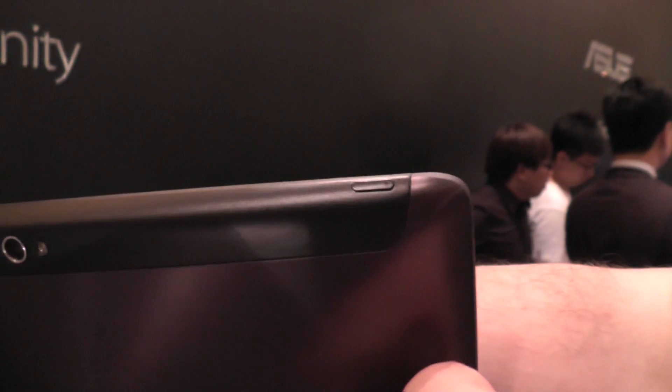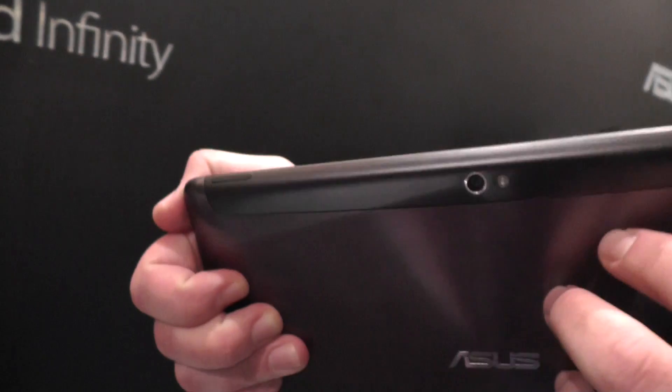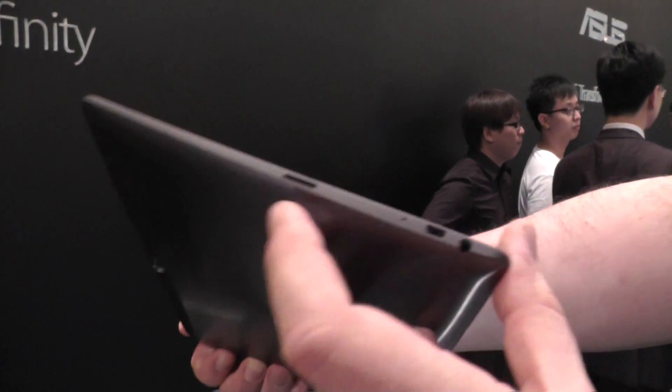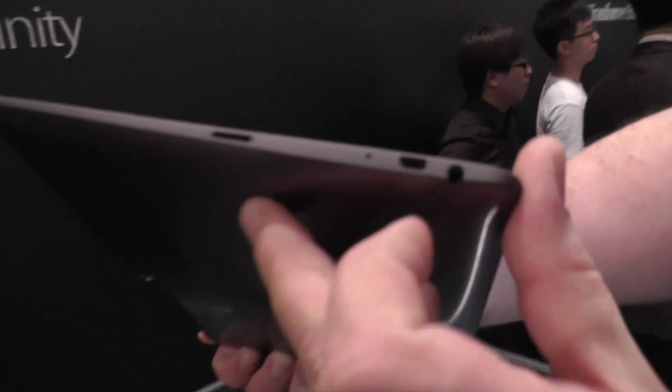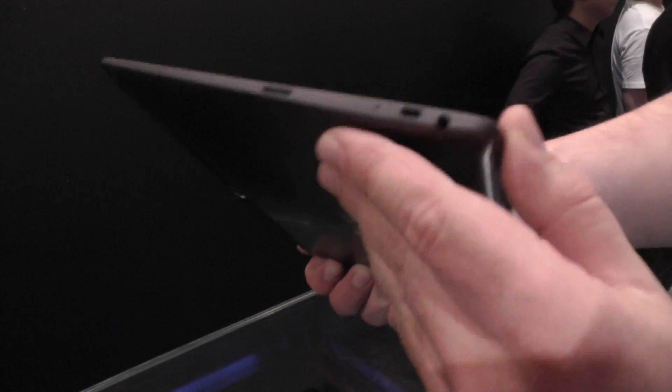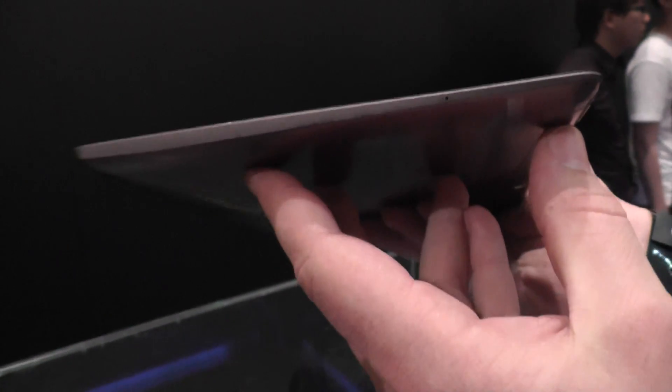Up on top, this looks like the power button, and on the side right here that's the volume rocker. Down here, this looks like a microSD card slot. We have a micro HDMI, that's the mic right there, and the headphone jack. On the bottom, you have the data port and the latches for the keyboard dock, which is also going to be available on the new Transformer Infinity.